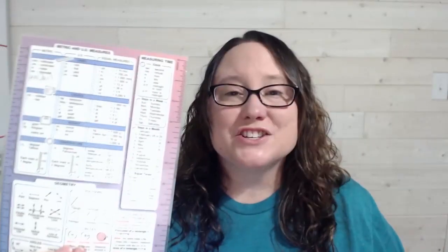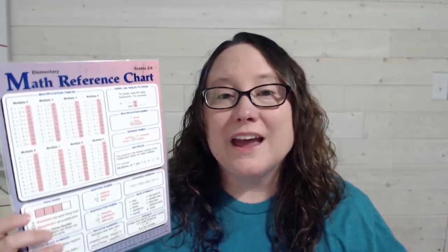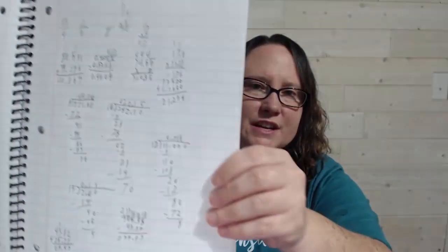My second math rule is to use a cheat sheet. These are actually called math reference charts, and they come from Christian Light Education. What I love about this is it gives kids a point of reference. Number three tip for math: always write it down. Each of my kids gets a math notebook — there's no order to it, it's all just math problems, page after page. Basically it's glorified scrap paper, but it reminds your kids that they need to write the problems down. They will not be successful if they don't, and it gives them a fun place to do it.